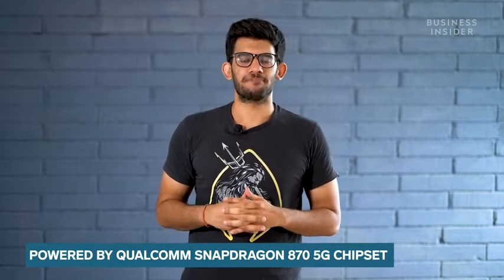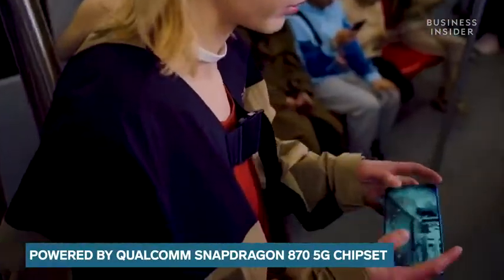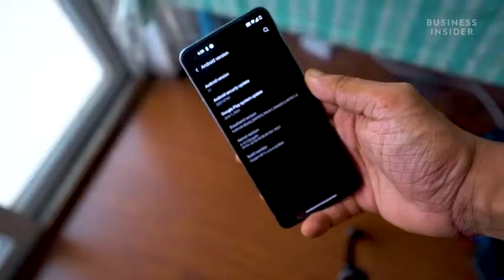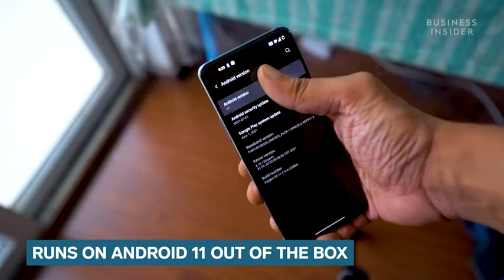The OnePlus 9R is powered by the Qualcomm Snapdragon 870 5G chipset, and yes, indeed this smartphone is 5G ready. OnePlus 9R runs on Android 11 out of the box, with OnePlus's own OxygenOS.